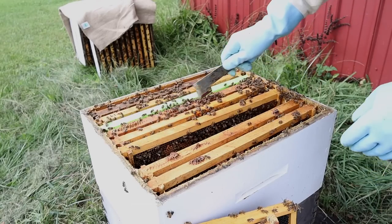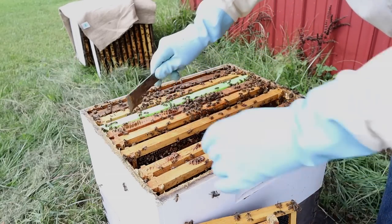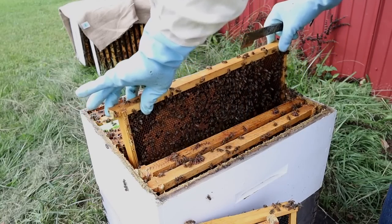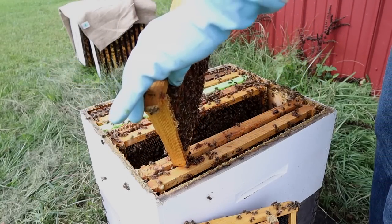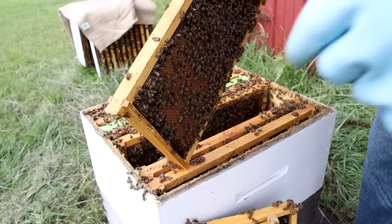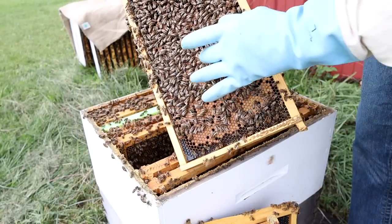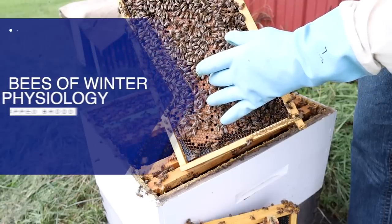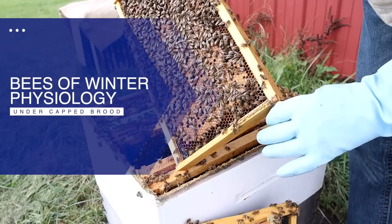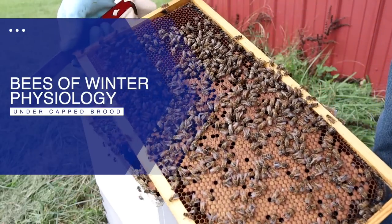Keep watching this video because I want to talk to you about what I do with the green drone comb this late in the year. It'll be interesting for you to see what the bees have probably done to the green drone comb. The brood pattern is looking good — not bad at all. There's a lot of brood. We're starting to see many frames of brood, which is making us happier as we go.